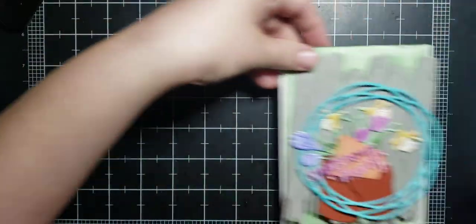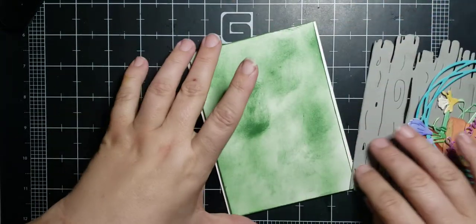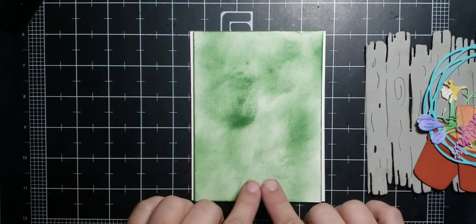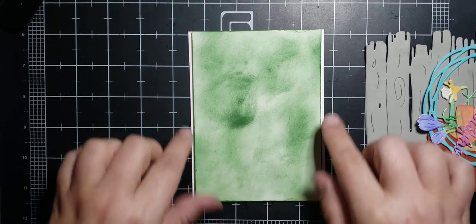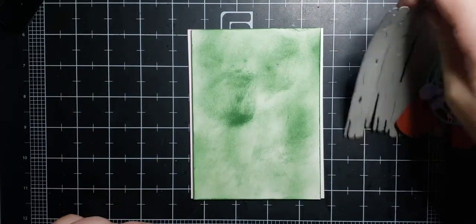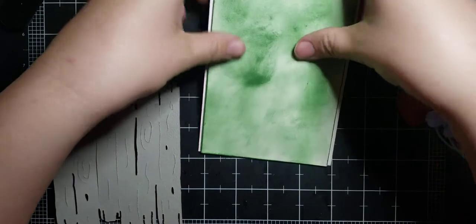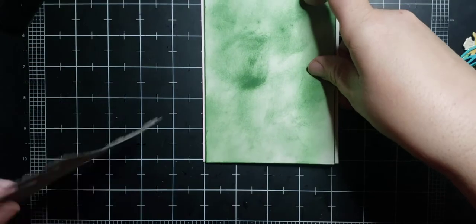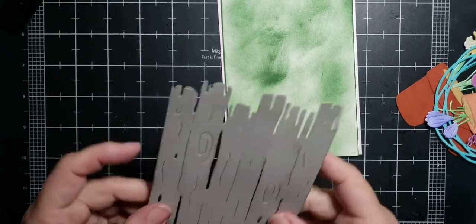Let's get started with our card. First I took an A2 base and then I cut another piece of white just shorter than my A2 base — I think this is four inches — just on the sides. I didn't cut the top or the bottom because I wanted just a little bit of white showing through. Then I popped the green piece up on pop dots to create a little shadow box effect.